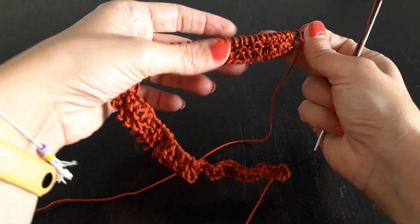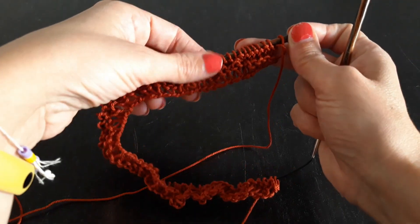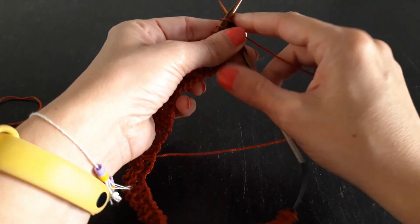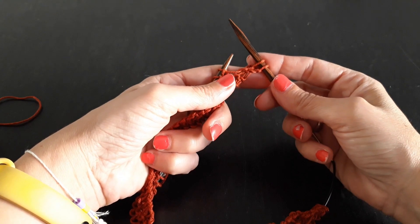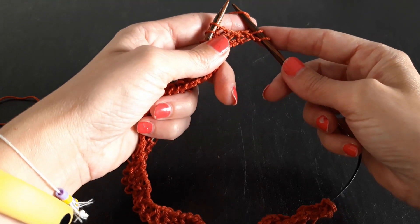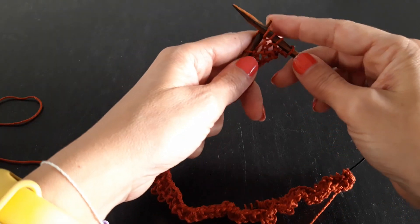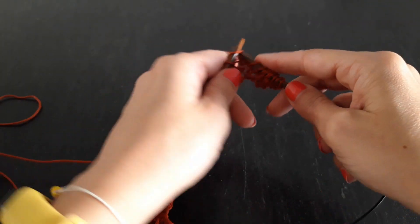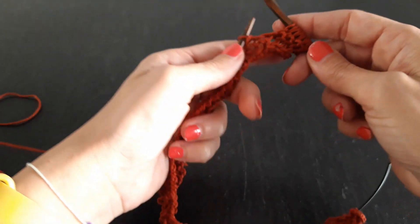Ho lavorato già anche il terzo giro. Vedete il punto legaccio e la sua caratteristica? Sono questi nudini che si formano sul dritto e il rovescio della lavorazione è uguale. Ora, per quanto riguarda il punto allungato, lo andremo a lavorare nel seguente modo. I primi due punti dell'estremità, sia a destra che a sinistra, li lavoreremo sempre a punto dritto, perché sono il mio vivagno, un po' il punto di bordura. Siamo al quarto giro, una sequenza che ripeteremo ogni quattro giri: carico un punto in più sul ferro, come se volessi aumentare le maglie, e poi lavoro quella dopo.